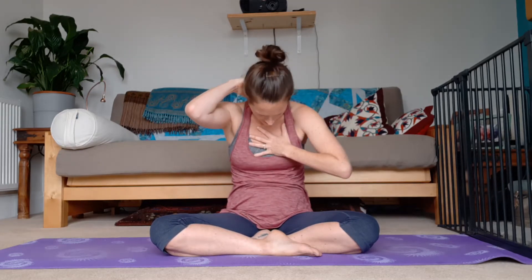Hi everybody, I'm Carrie from The Frog Project and I wanted to share with you today a great pose for opening up the chest, the back, the shoulders. Really nice if you spend a lot of time typing on a computer or holding a baby, or anything that encourages our chest to be collapsed and our spine to be a bit higgledy-piggledy. This is called Gomukasana, Cow Face Pose, and it is awesome.